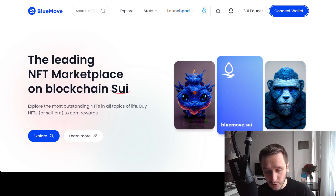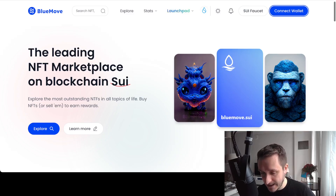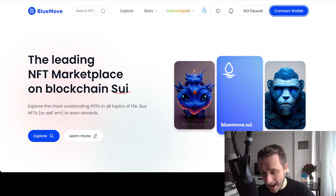The first thing you can do is go to sui.bluemove.net. This is a website with an NFT marketplace that is coming into place. They are already working on Aptos — you can switch between SUI and Aptos and back. What we are interested in first of all is installing a wallet and then claiming some free SUI testnet tokens.